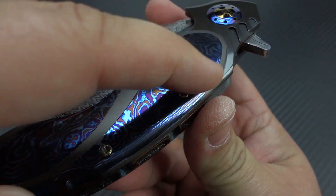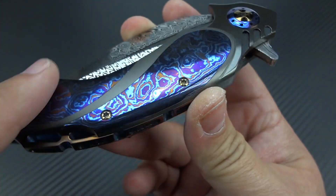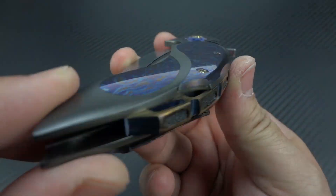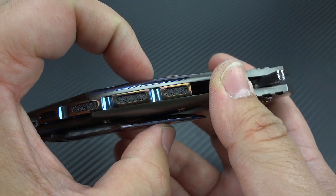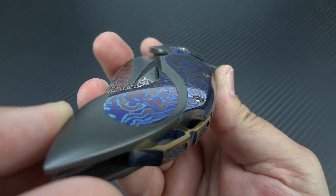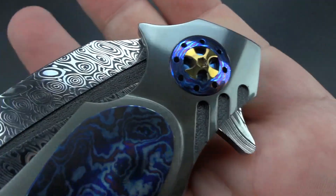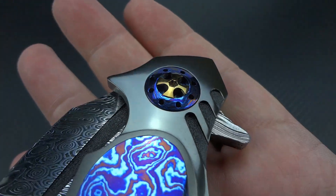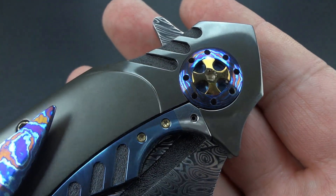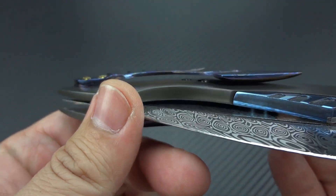Of course, we have these beautiful Timascus inlays, which are really nicely done — very smooth, very beautiful. Everything is perfectly contoured. Look how everything is rounded off; the center of the frame is fatter than the edges, so it's been contoured off. Beautiful teardrop style to the inlays. We have a pivot collar done in Timascus, matching on the other side, and a very large Timascus pocket clip — obviously custom hand sculpted.